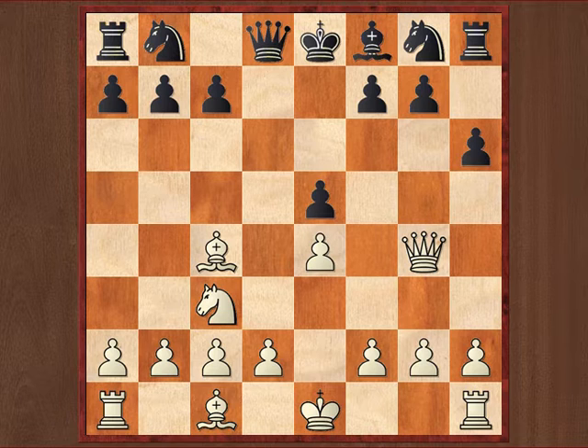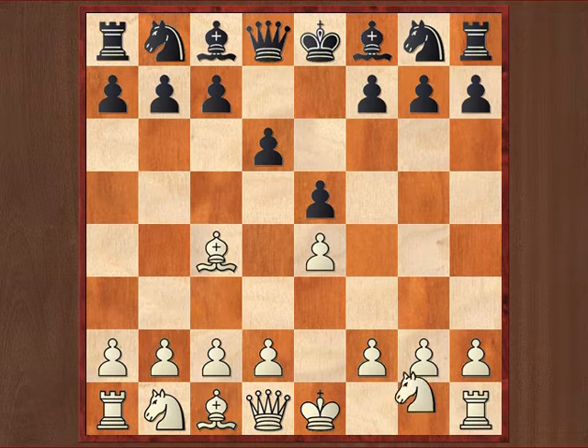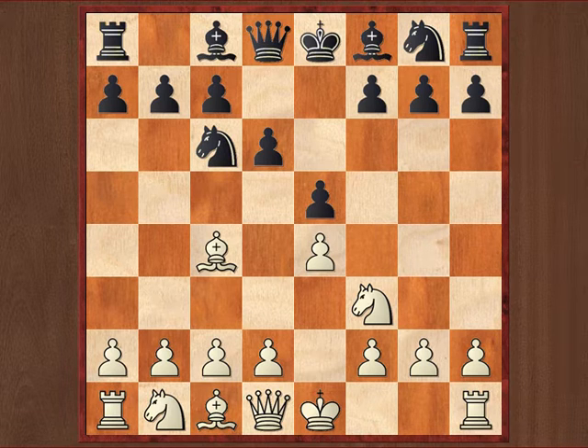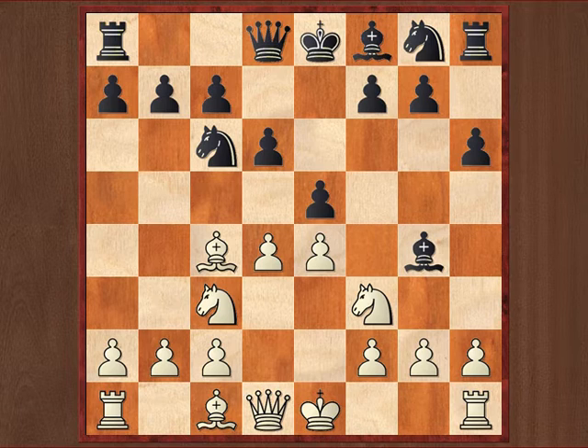Let's go on to the next position. Now we just spoke about the Legal's Mate, but there are many variations of this type of combination. The first position we looked at is the combination in its most purest and correct form. However, there are some details to reckon with if you end up in similar positions. Again we start with e4, e5, bishop c4, d6, knight f3, knight c6 — now this is already different. We play knight c6 instead of h6 as in the first example. But after knight c3, h6, and now d4, bishop g4 is really very similar, isn't it? Black, again, has just pinned white's knight. So how should white continue?